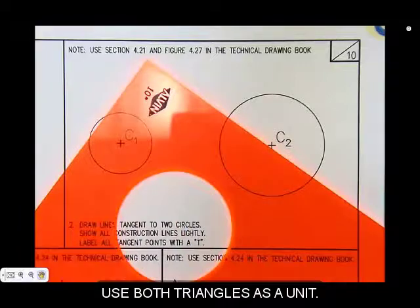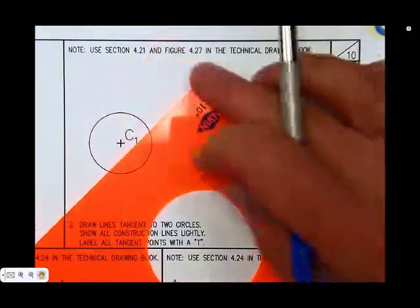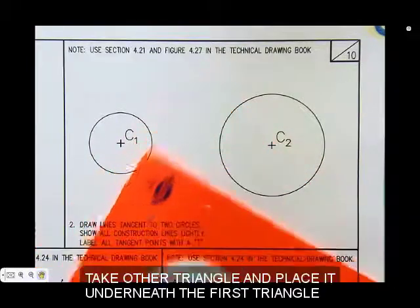Now you're going to take your triangles — you're going to use both of them. One triangle is going to be on the top and the other on the bottom so you can slide them around. Remember, the 90-degree angle of one of the triangles needs to point towards the top of the sheet.